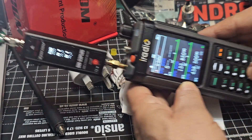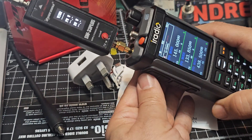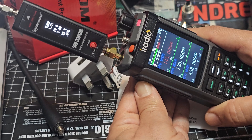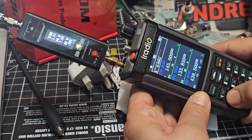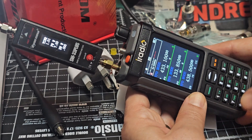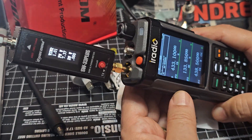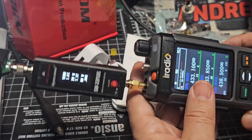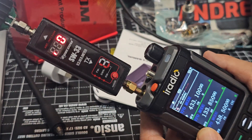Let's go to the A band, put in 145.000. We're on a dummy load so we're not going to bother anyone. When we key it, it's showing 7.7 watts and a perfect SWR. Let's try it on 70cm - 433.100 - a real quick way of testing everything. Some people are reporting seven to eight watts on these devices. Let's show you what the red one looks like when it's working.